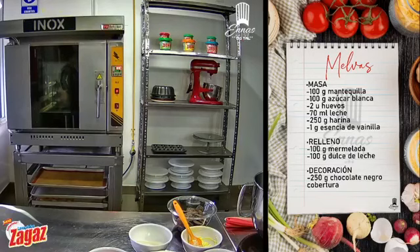Ya nos estamos conectando de a poco. Así que vamos a esperar nada más. Ya tienen en sus pantallas también, en el lado derecho, la receta. Para los que no lograron descargarse, ya la tienen ahí también.